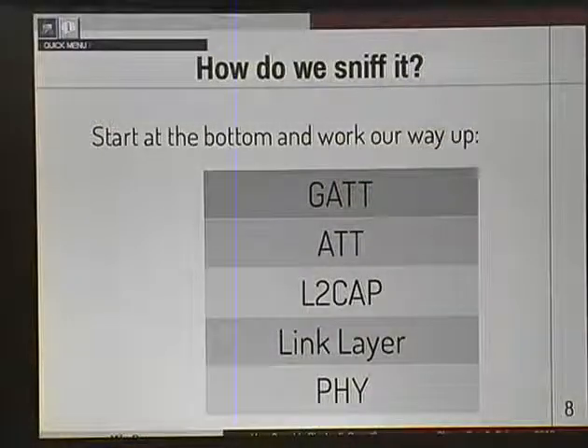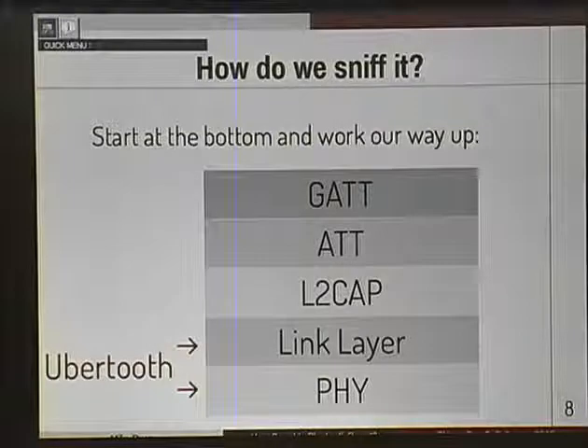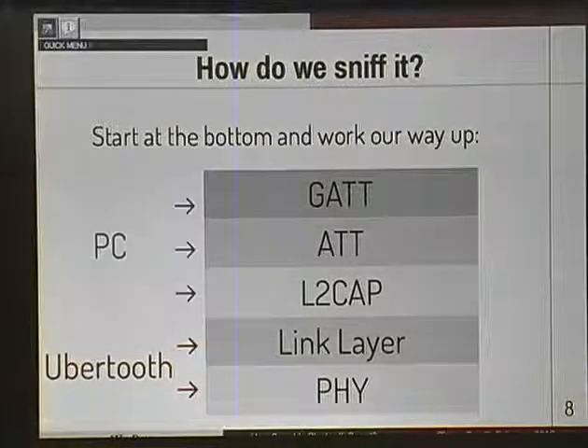How do we sniff it? Simple answer: we start at the bottom and work our way up. This is a protocol diagram of what Bluetooth Smart looks like - pretty similar to what you might draw for IP running on top of Ethernet. We use UberTooth to get at the bottom two layers. If you don't have one, you should get one - you should get two. We use UberTooth to get at the bottom layers and then pass those up to the PC to handle the top layers.